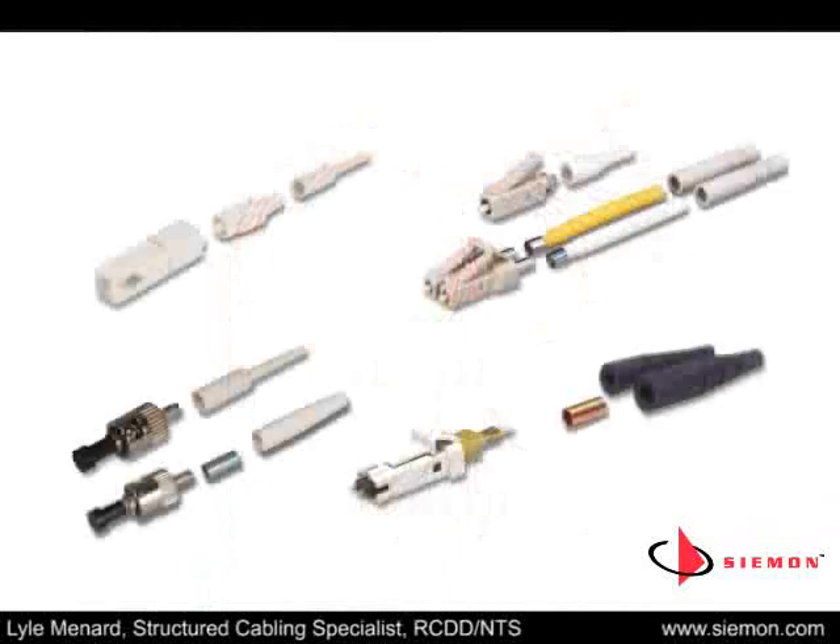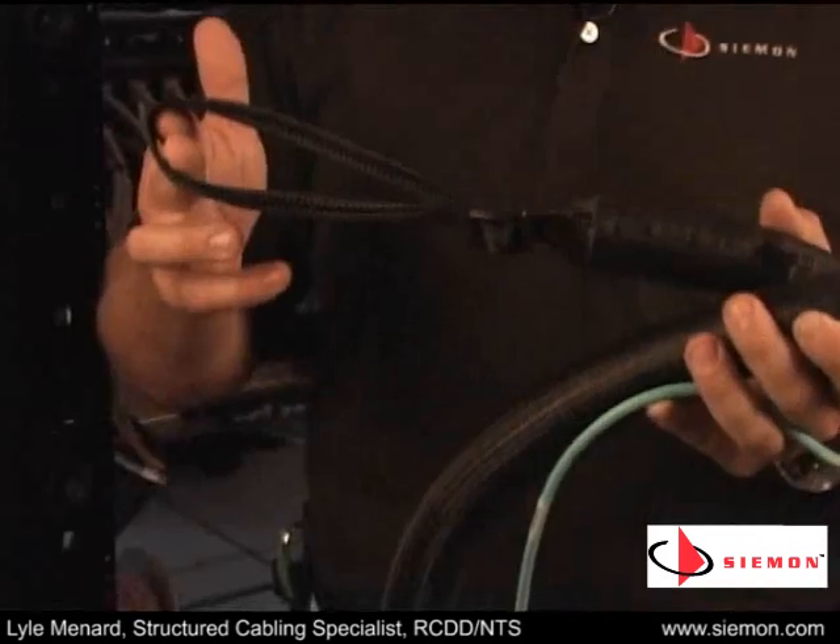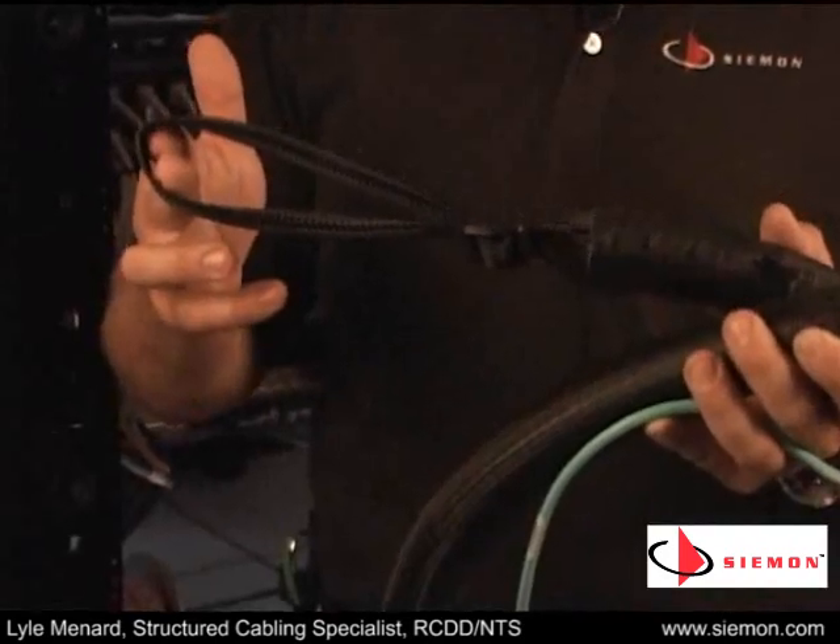They are available with LC, SC, ST, or MTRJ connectors, and in single-mode or multi-mode fiber types. Optional pulling eyes are available to protect fiber connections during installation.